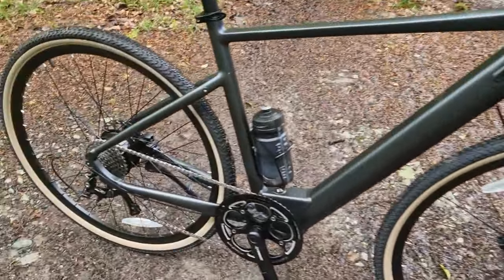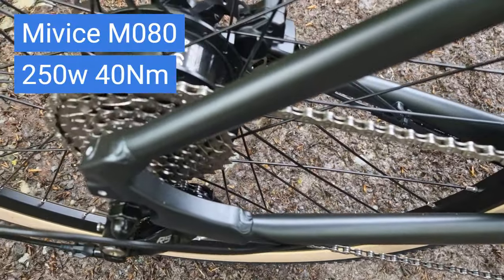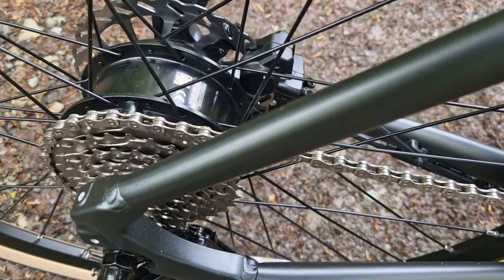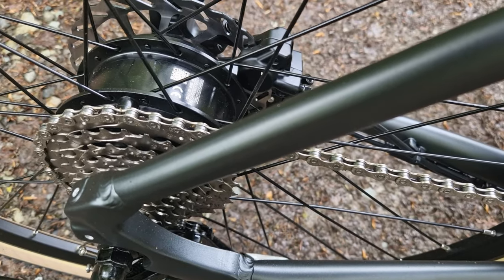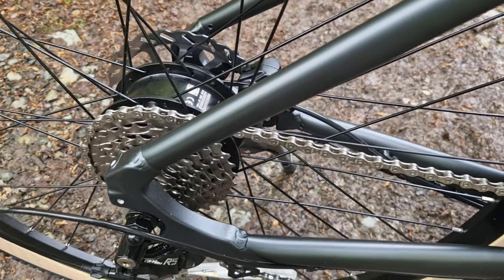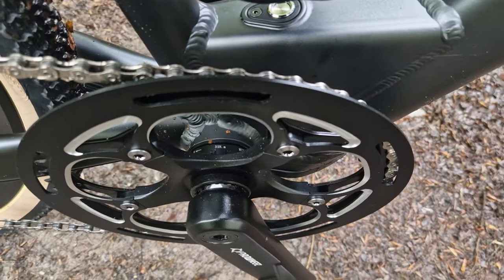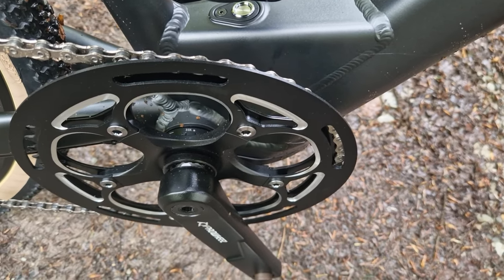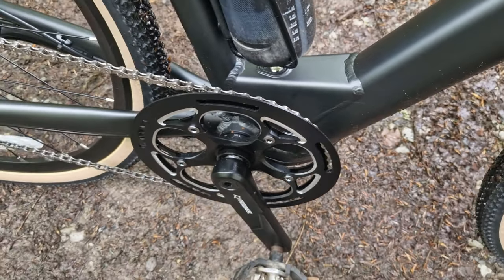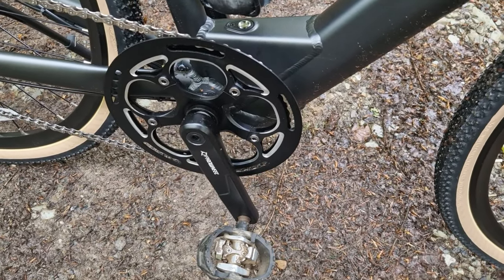We'll start off at the business end — the motor. The motor is a Mi Vice 250 watt geared hub motor. It's incredibly quiet — probably the quietest e-bike motor I've ever come across — and it's incredibly smooth and responsive. It's activated through a torque sensing bottom bracket, which is incredibly reactive to pedalling input. If you're pedalling lightly, it's not really giving you much assist, but the minute you put a little bit of force through the pedal, it really does adjust your riding style.